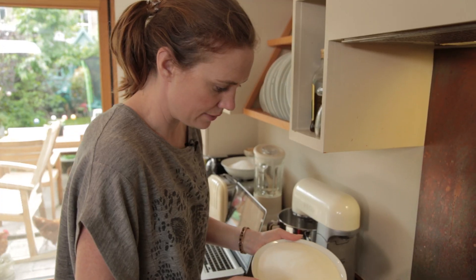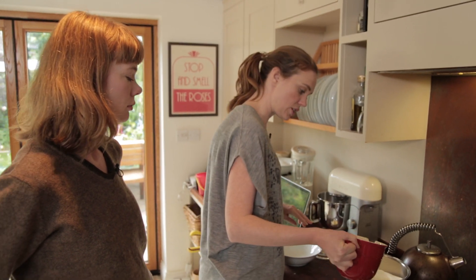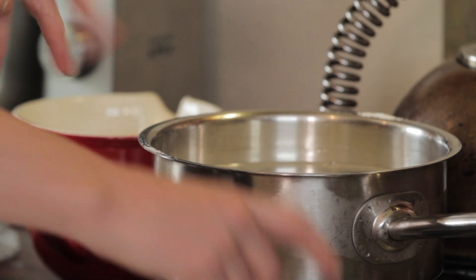The first thing we're going to do is take the sugar over to the stove and pour it in. I've got three quarters of a litre of water there — I'm going to pour that in and put it on a medium heat. I don't want it to boil; I just want all the sugar to dissolve.